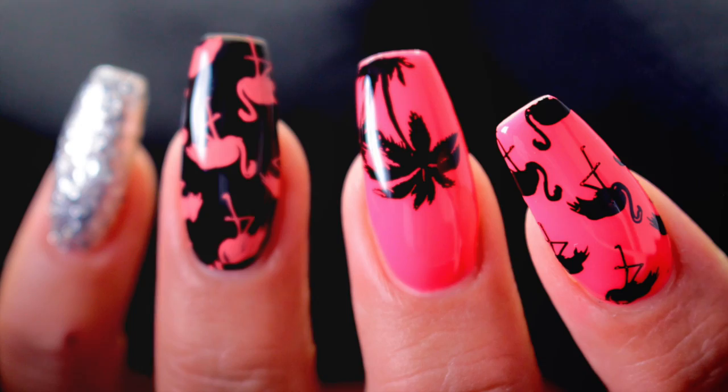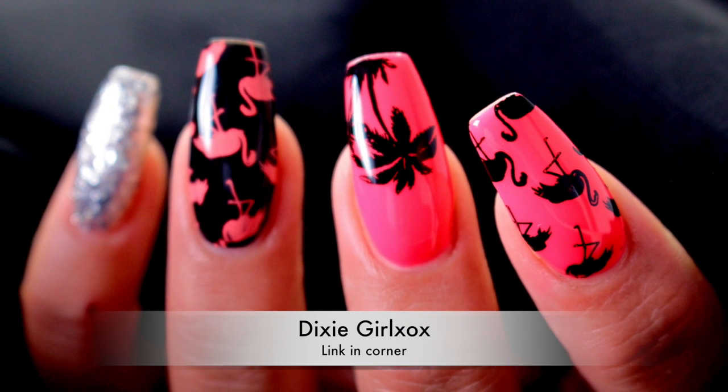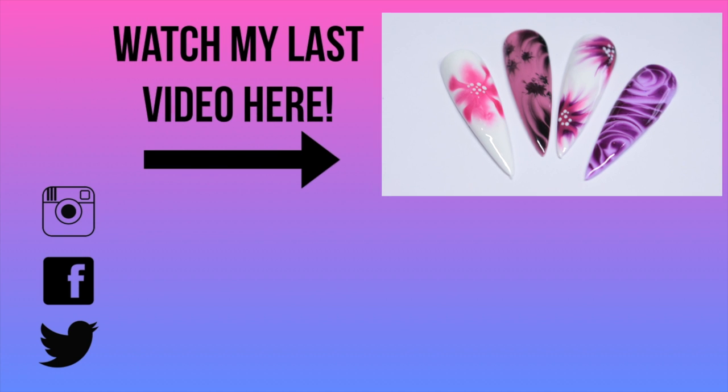I really hope you enjoyed this one, guys! Please go and check out Kate's channel to see the sneaky peek of the other new Dixie Plate release, and I shall see you in the next one — bye!